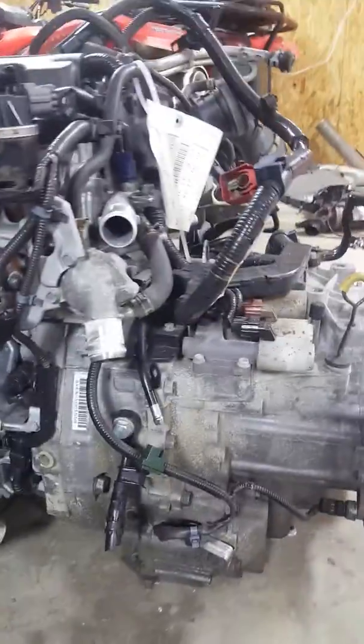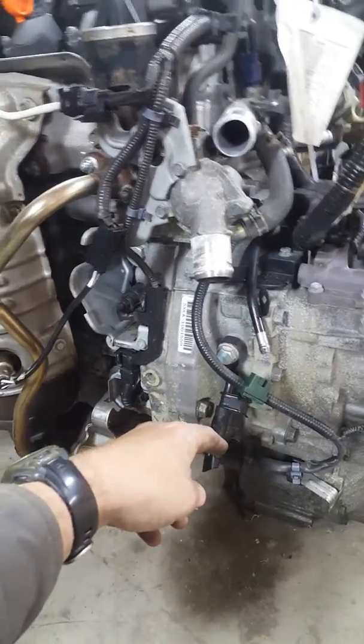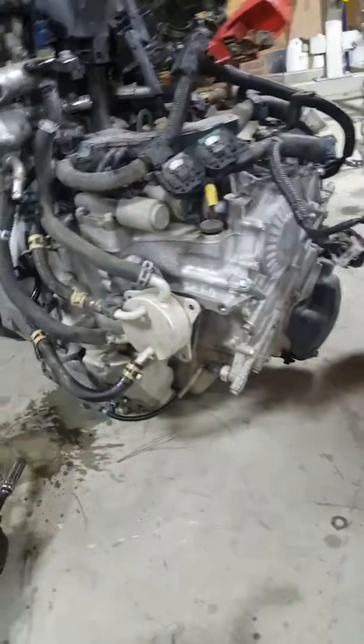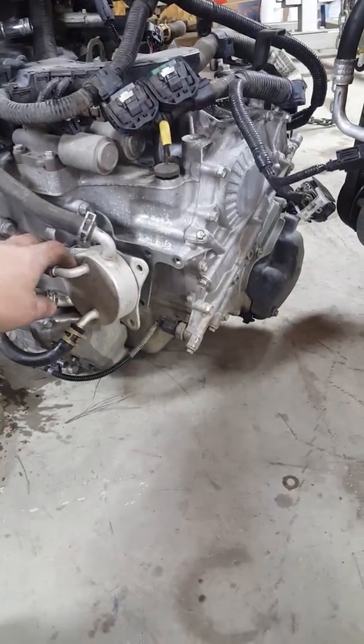The JDM transmission cooler runs through the radiator, which obviously won't work with this US setup. So I'm going to have to swap the USDM external transmission cooler assembly over onto this engine. It looks pretty simple — I've already got a few bolts off, and there's a small bracket in the back I need to transfer over.